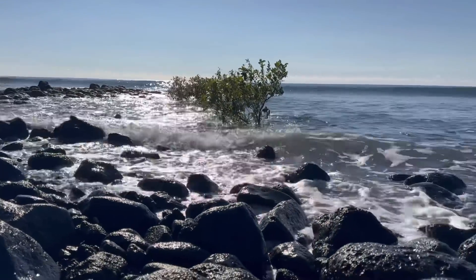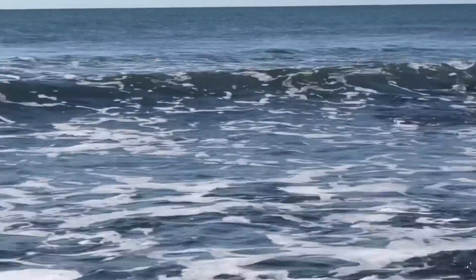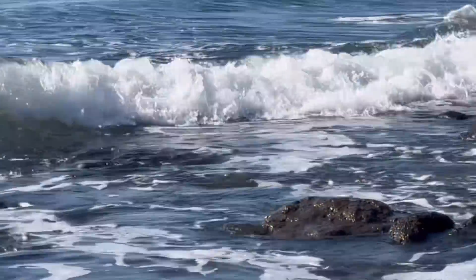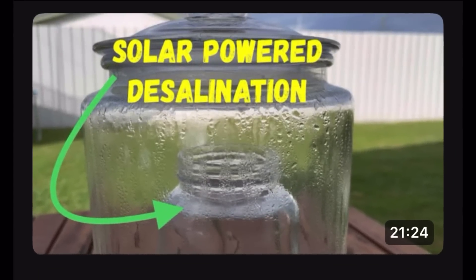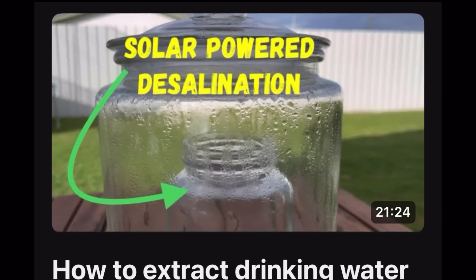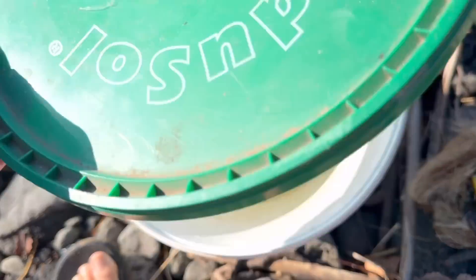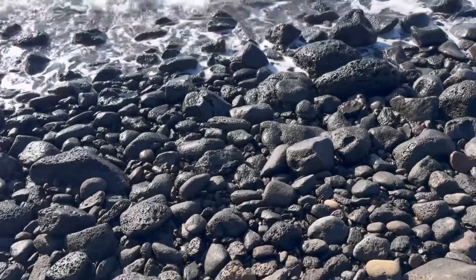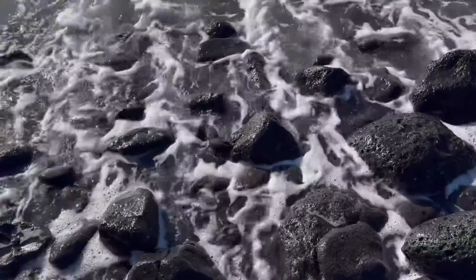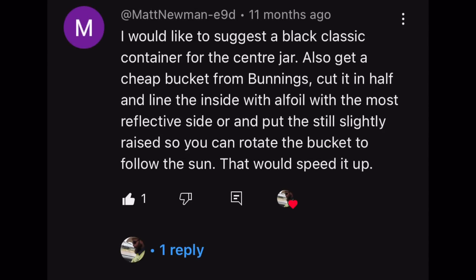Hi all, hope all is well. On today's video I wanted to take the time to address some comments I've been seeing in the comment section of a video I did three years ago. The video was called 'Solar Powered Desalination: How to Extract Drinking Water from Seawater Using a Solar Still.' It's gotten almost 200,000 views, so it is quite popular, and along with that came a considerable amount of comments from all over the world.